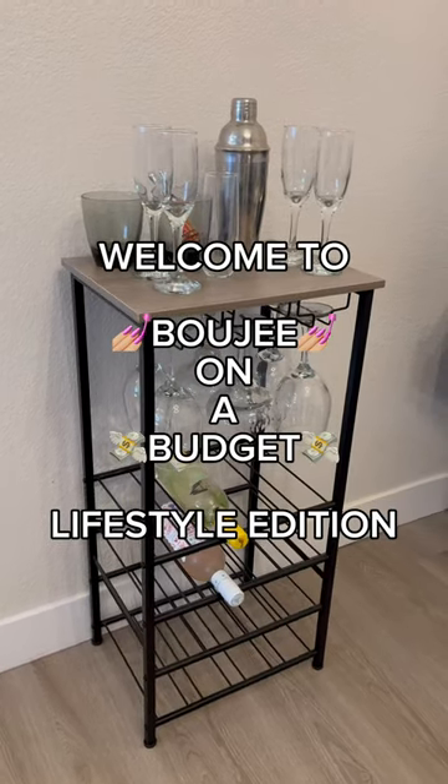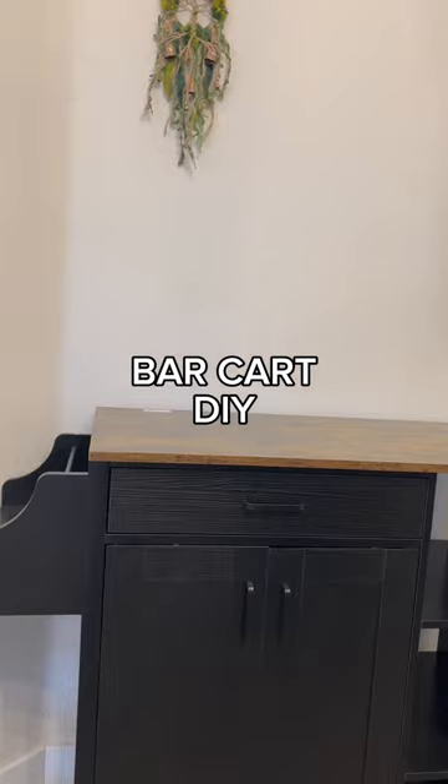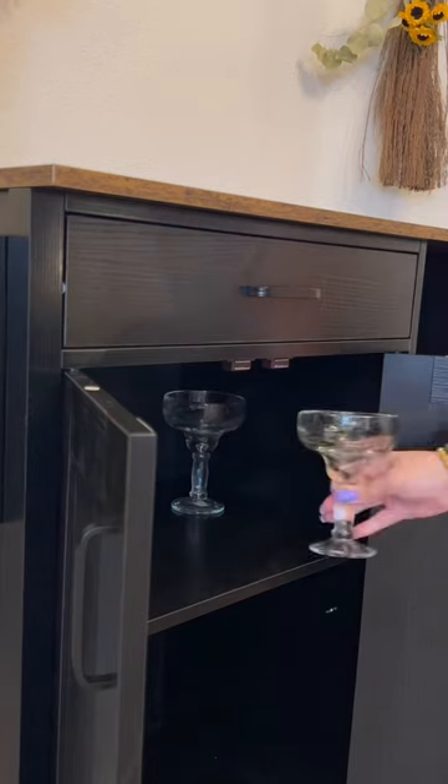Welcome to Bougie on a Budget Lifestyle Edition. Today we're gonna upgrade my bar to this giant cart. First, I'm adding some dried eucalyptus from my shower in a Goodwill vase. I love recycling my dried eucalyptus from the shower as decor.